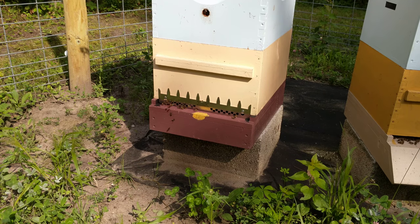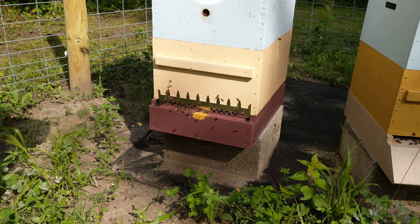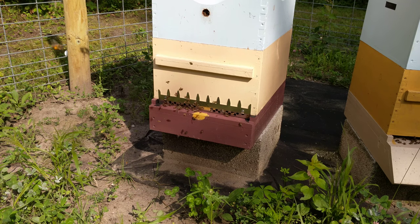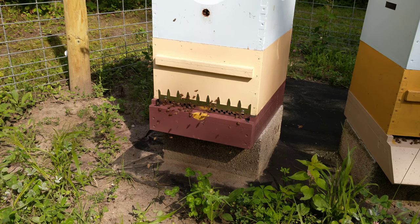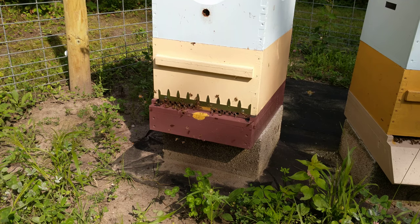You can see it just slips right on there, and the bees are a little bit agitated by it right now. We'll give them a few minutes here to settle down. As you can see, they can get in and out of there pretty easy. They're checking out their new holes.